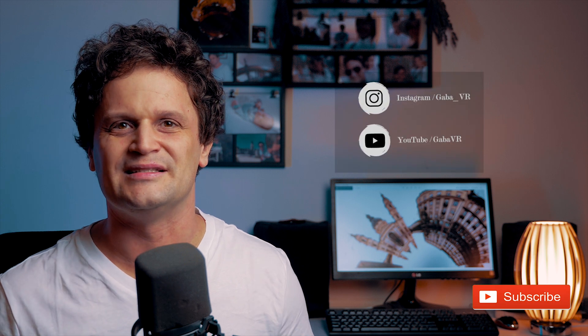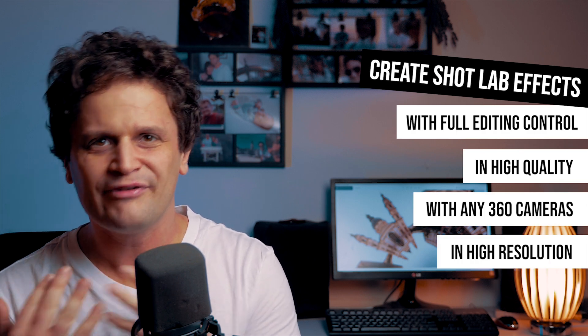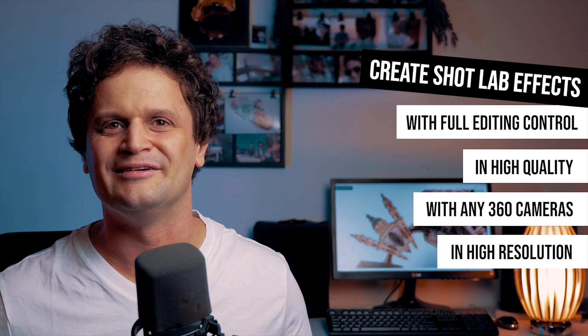Hey guys, it's Gaba VR, and this time I show you how to create another Insta360 Shot Lab effect on your computer, even without having to use an Insta360 camera, or using professional cameras like Pro 2 or Titan. In the previous video I talked about the so-called Parallel Planet effect, and now let's jump into another one called Clone Trail.